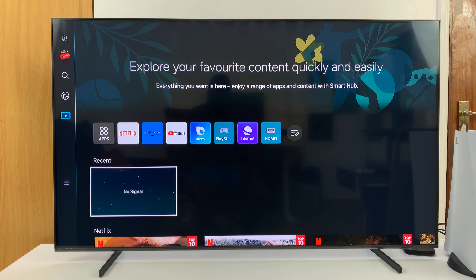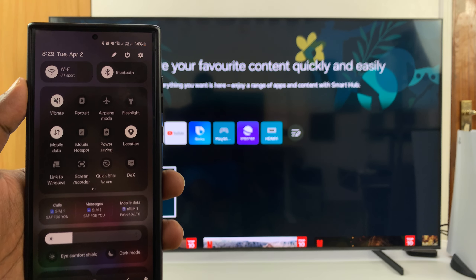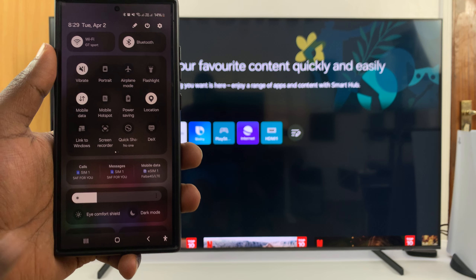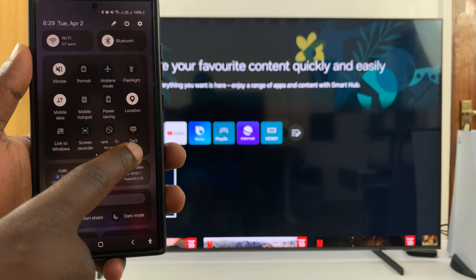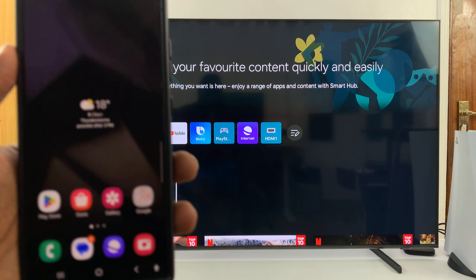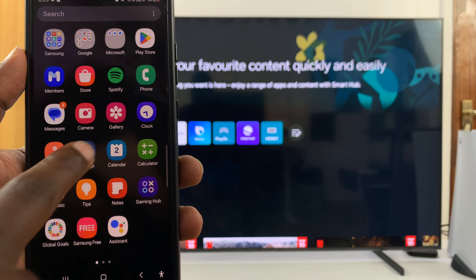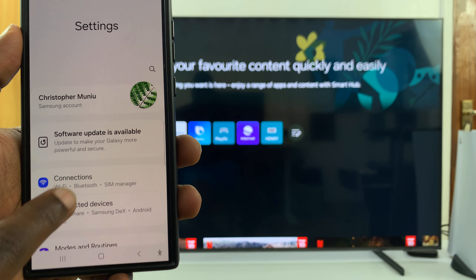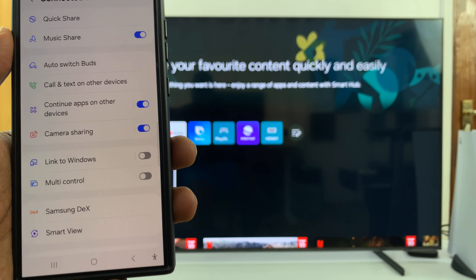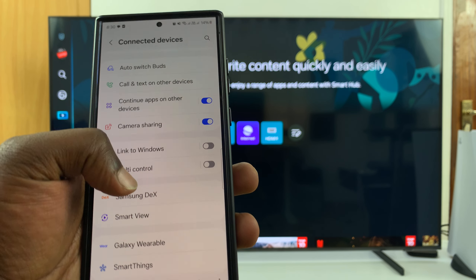Once you ensure that, all you have to do is go to Samsung DeX from the quick settings panel — look for DeX as you can see. Alternatively, you can go into Settings, then go to Connected Devices, and you should see Samsung DeX there as well.